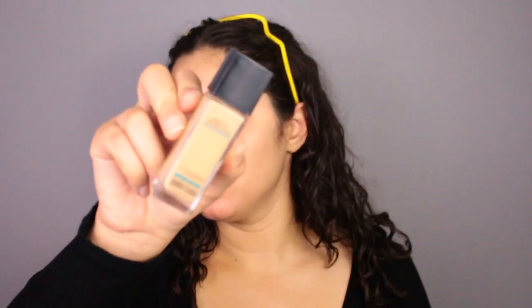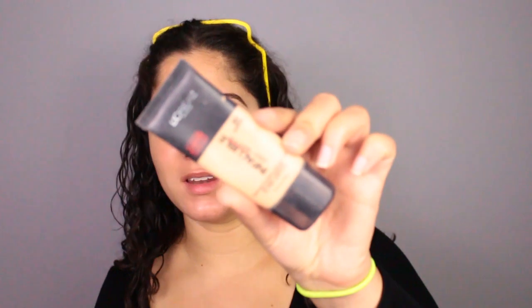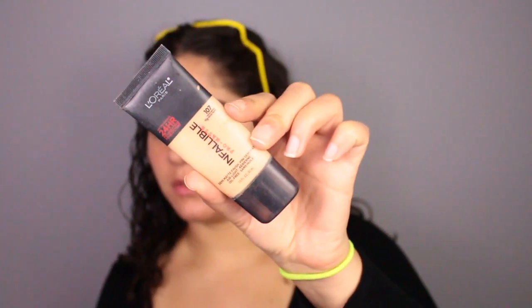For foundation, I'll be using the Matte and Poreless Fit Me, which is no surprise. But because I got a little bit of a tan now, I'll be mixing it with the L'Oreal Infallible Pro Matte. So I'm just going to mix those two colors together.